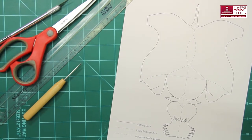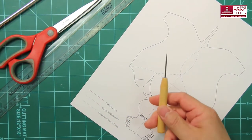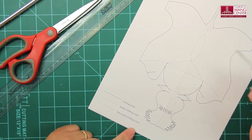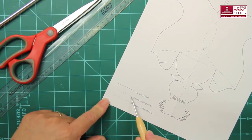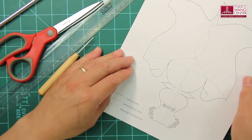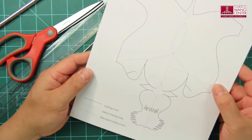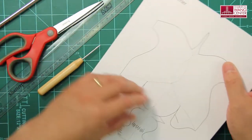That's all we need. The first thing you want to do is score the folding lines with a tool like this. Scoring lines are indicated on the template as valley folding lines — that's a dashed line — and mountain folding lines — that's a dotted line. Valley folding means you will be folding the template like this. Mountain folding is the opposite; you will be folding the template like this.